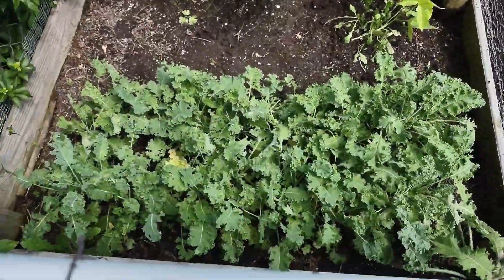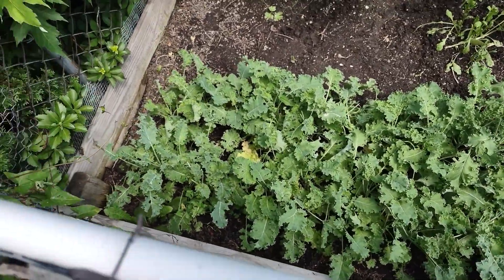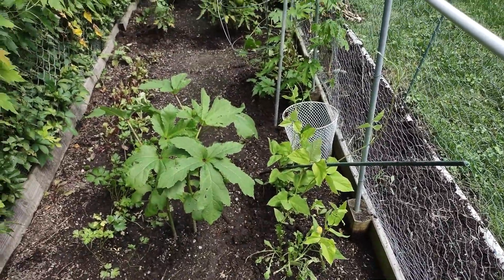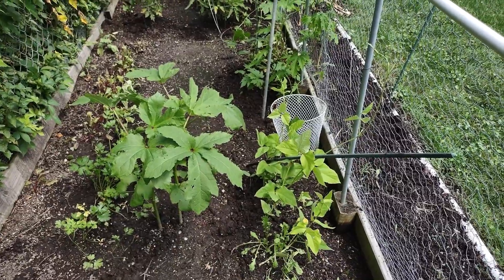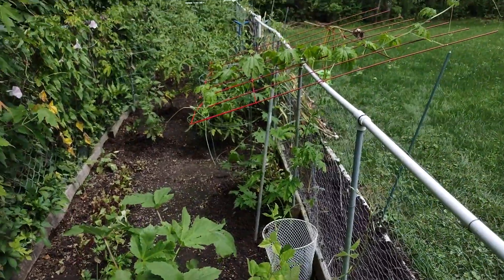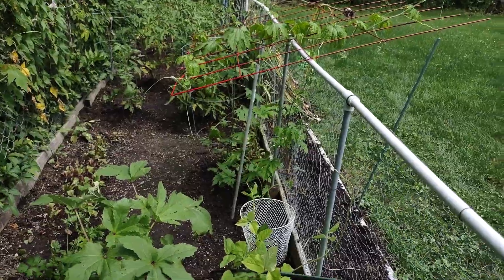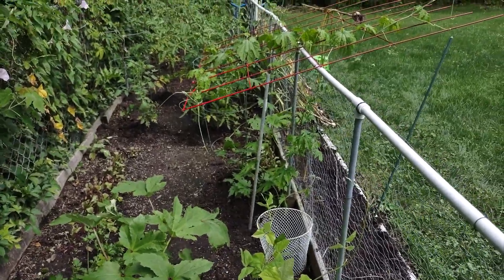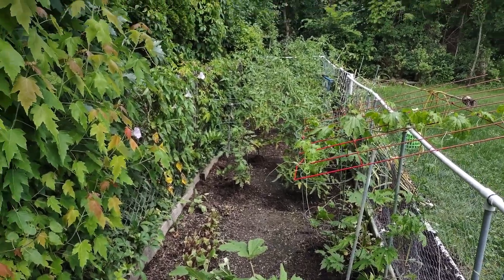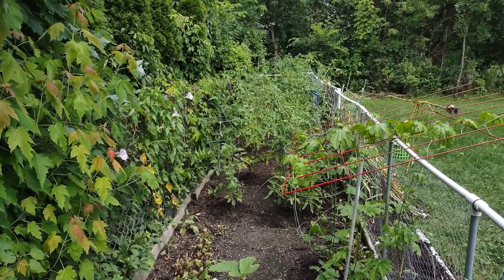This is how it looks now. I already picked some of the leaves. The beans are already crawling on the vines, and there's okra, bitter melon, palaya, and tomatoes. The tomatoes aren't ready yet, but they're doing good. Thank you for watching.